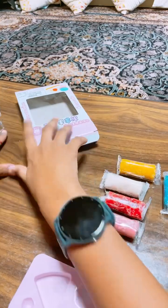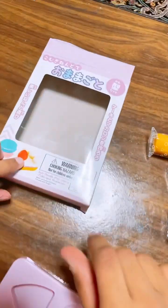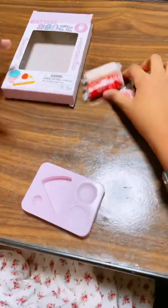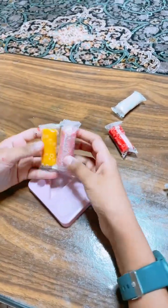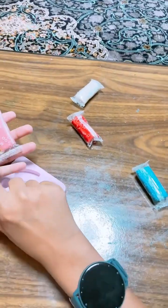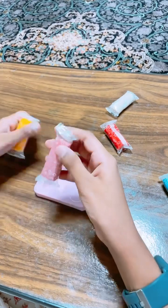And guys, first of all, I am going to make cake. So let's do it. And in cake, I am yellow. So in cake, I will make pink and yellow. Let's start.